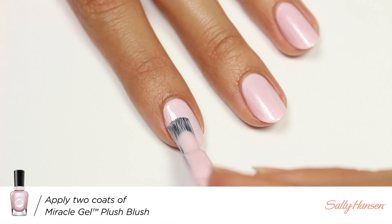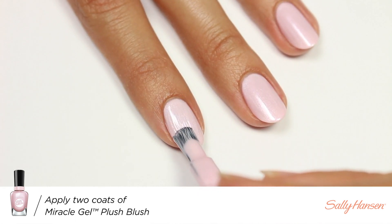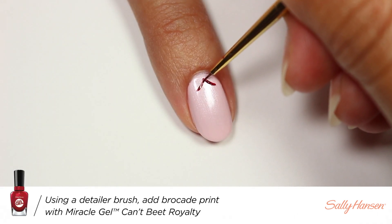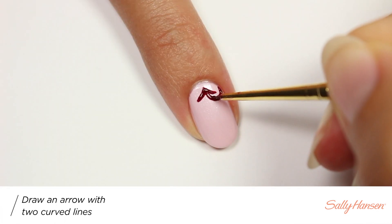Next I'll be taking Can't Beat Royalty and a thin brush. I'm going to first apply sort of an arrow shape, and then from the middle of that arrow I'm going to create a curved line on each side.